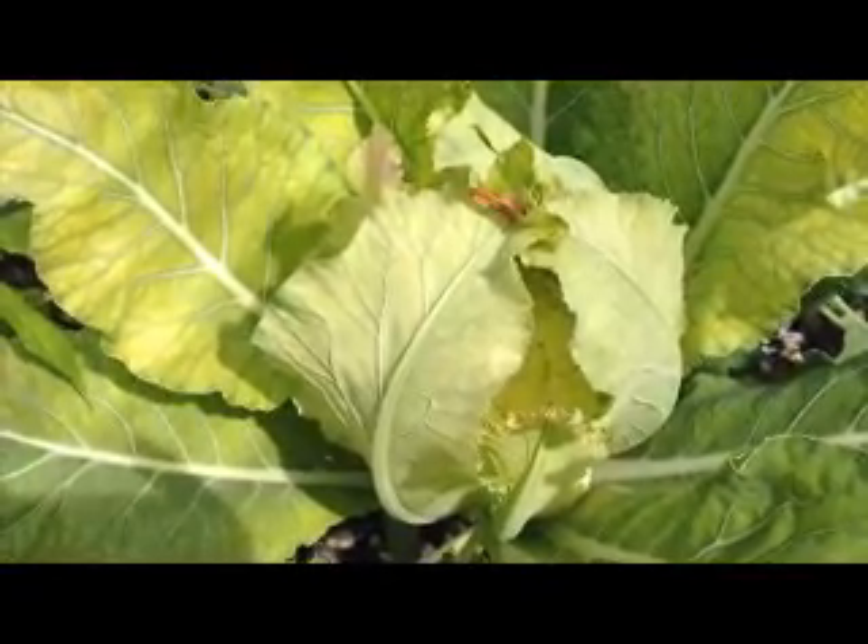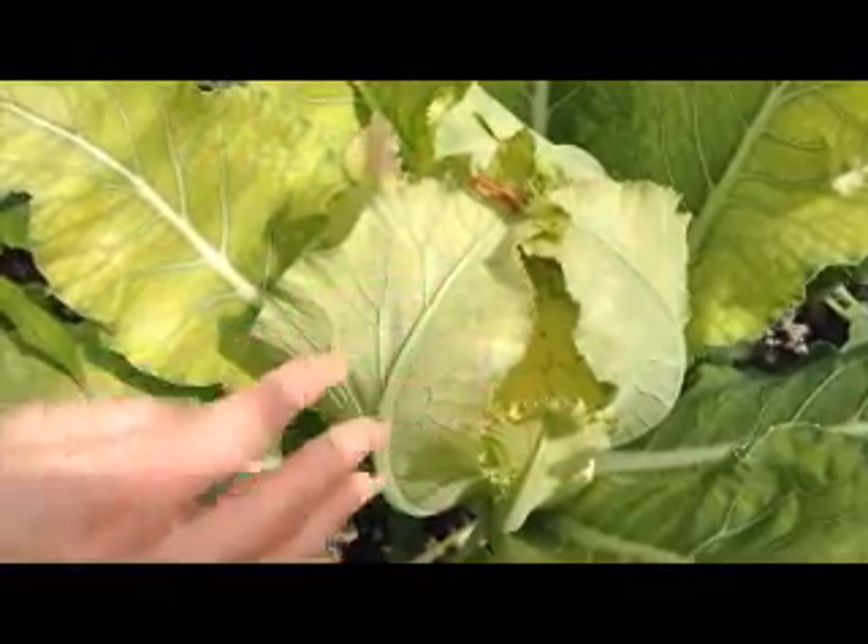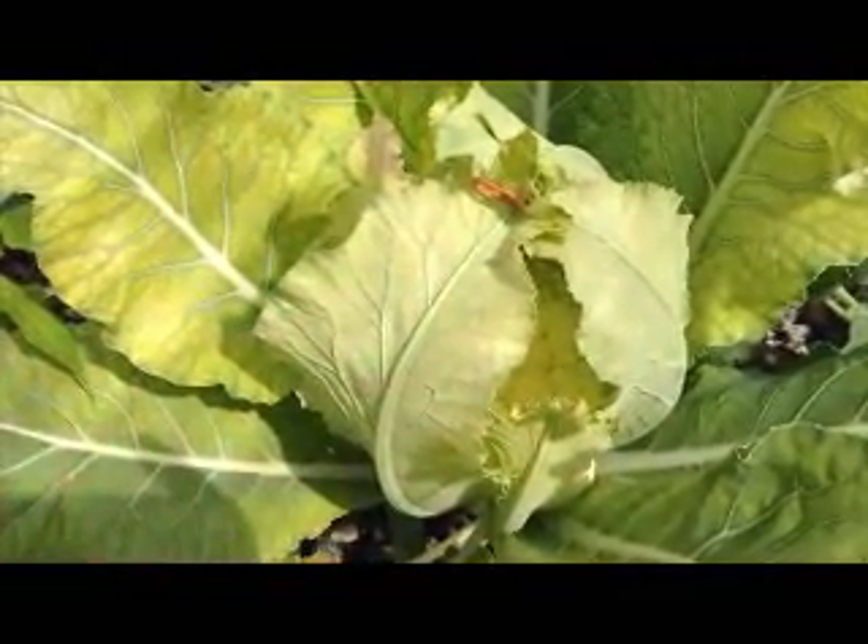Be sure that when you do harvest it, you cut it from the stem and leave a couple of these leaves with it. It'll just help protect it until it's ready to eat.